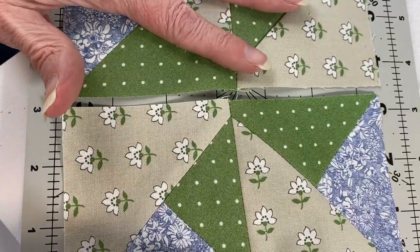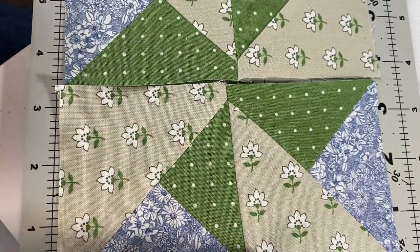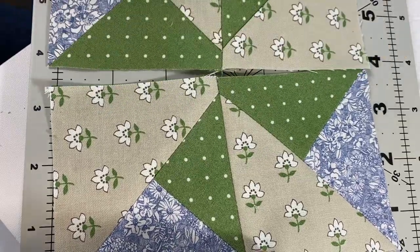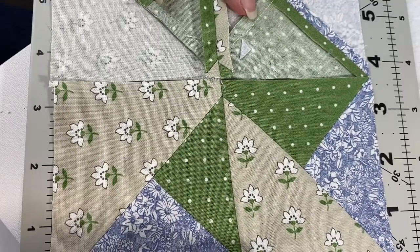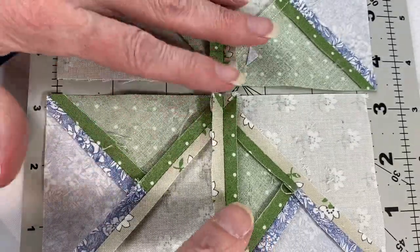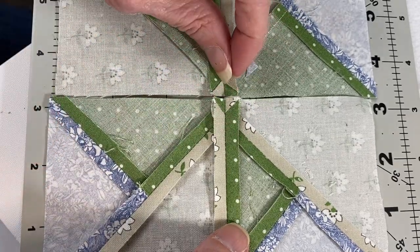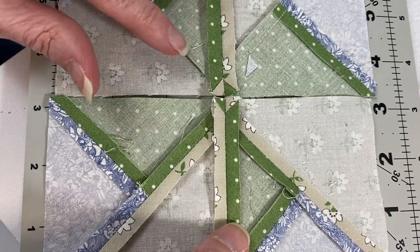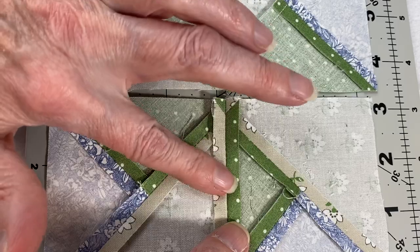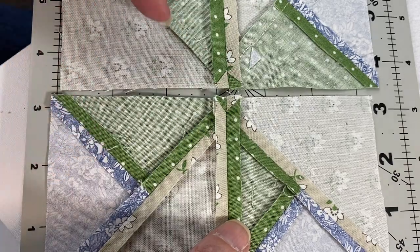We almost have our pinwheel. These are split quarter square triangle units and this is going to be our split quarter square triangle pinwheel. Before I sew these together I want to show you something. On this one I totally forgot to press the seam open, but I did on this one — see how it looks different? It lies so much flatter here than here. It does make a difference — you can't feel any bulk here, whereas you can with this. I do like my open seams.